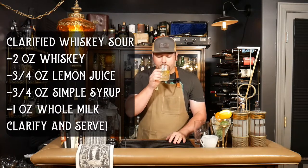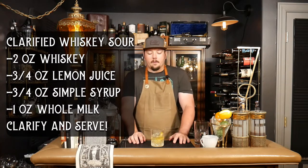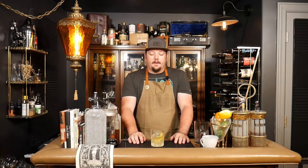And there you have it — that's a clarified whiskey sour. That is delicious. Something has to be said for the amount of time it takes to make the drink, but once it's in your glass, that is absolutely delicious. It is mellow. You get all the flavor from the whiskey with very little of the burn, even using a 100-proof whiskey. The feel is something that's a little hard to describe — it's almost like drinking milk without the flavor. It's a little crazy.